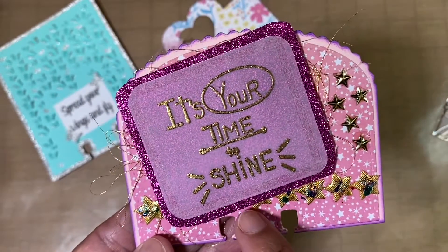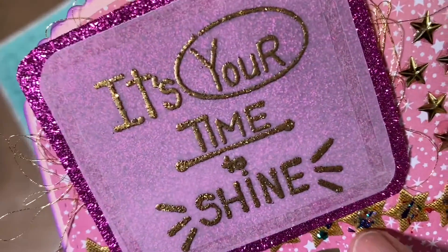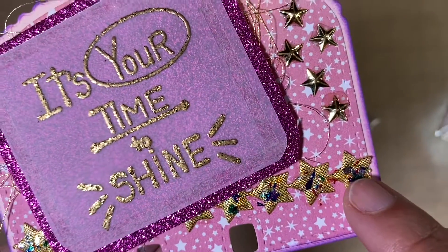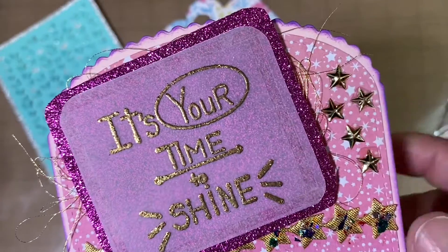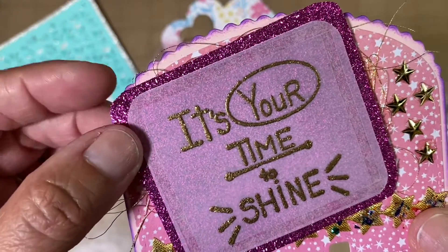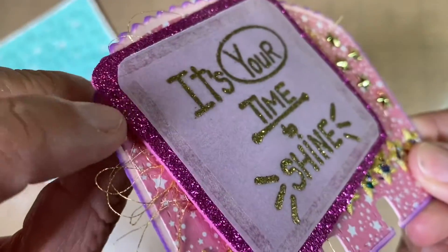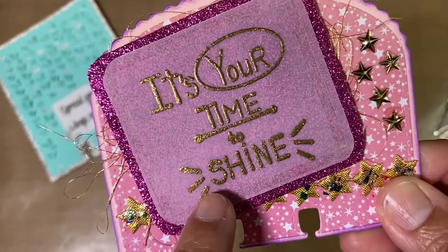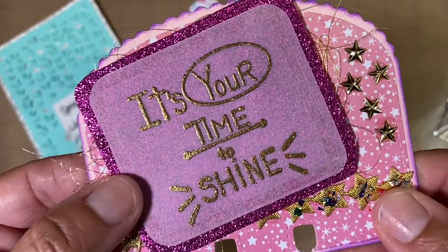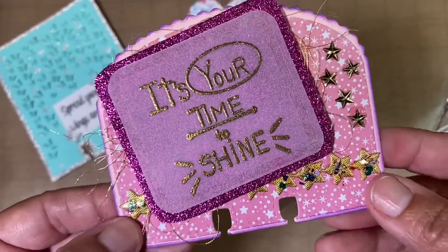What she has done is she's gone in here and put some trim in the back — some star trim — and it looks like there is confetti, little pieces of metallic confetti. Then there are some stars, some dimensional stars, and then there's some gold thread behind this glitter card. It's glitter foam, and then this right here looks like it's vellum. I think she probably went in with a stamp and embossed it, or she bought it like that, but it looks like it is embossed. It says 'it's your time to shine' — very pretty — and it's very sturdy.